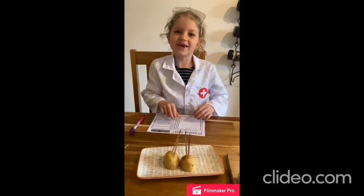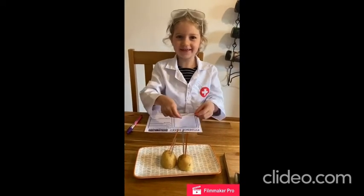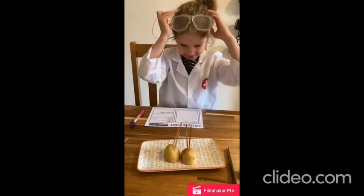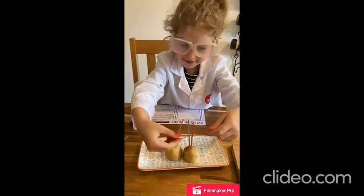Hi, it's me again, Ellie. Okay, and now it's time to make things work.